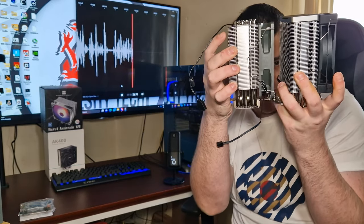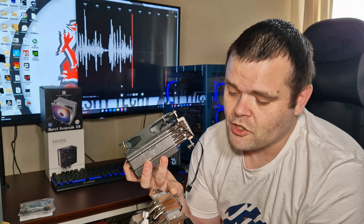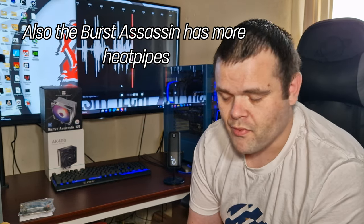They are very similar in overall look and design, but the DeepCool is actually a little bit bigger — the fins are a bit taller because of the plastic shroud. The Burst Assassin is better designed; as you can see from the bottom, the heat pipes are visible, whereas the DeepCool has a flat piece of metal.